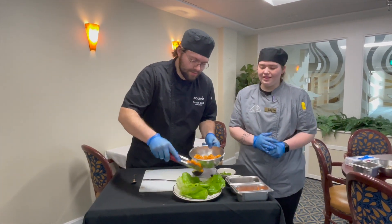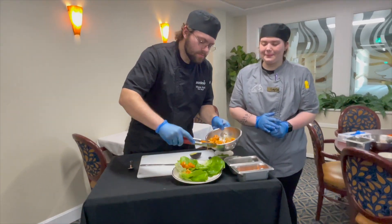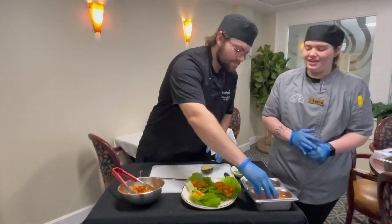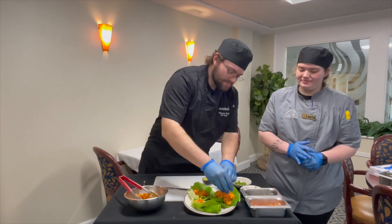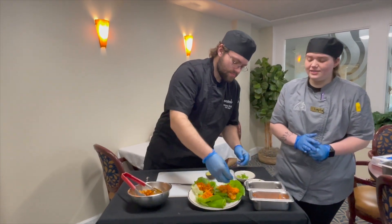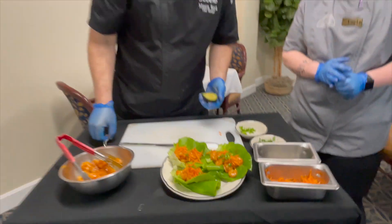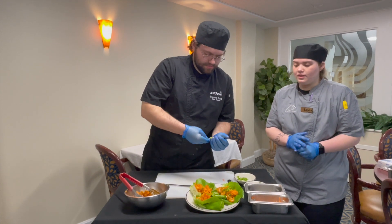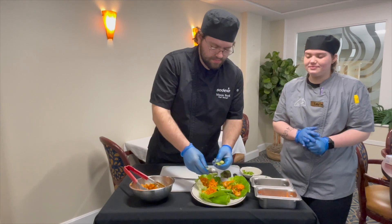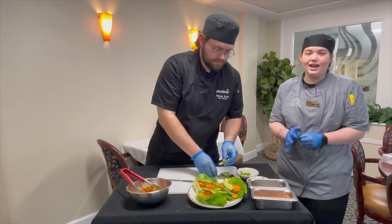We're going to start with some shrimp on the lettuce. Then some carrots, and some green onions. Then some avocado on top. And then lastly cilantro.